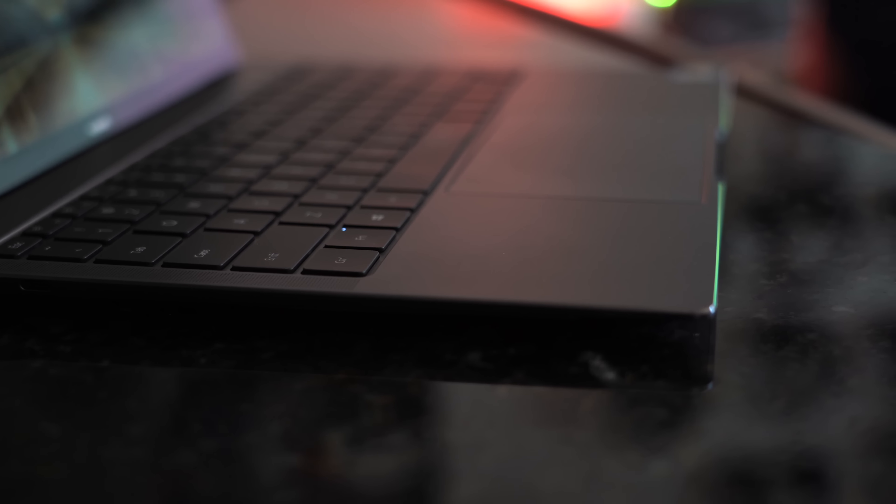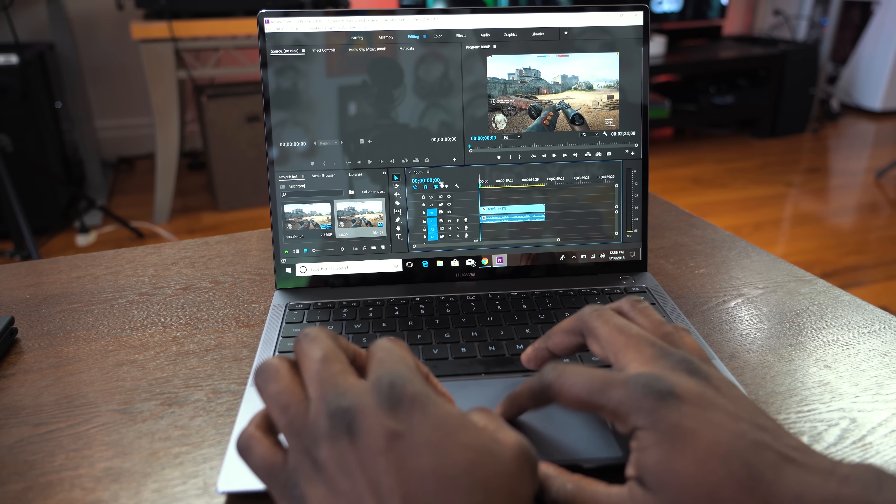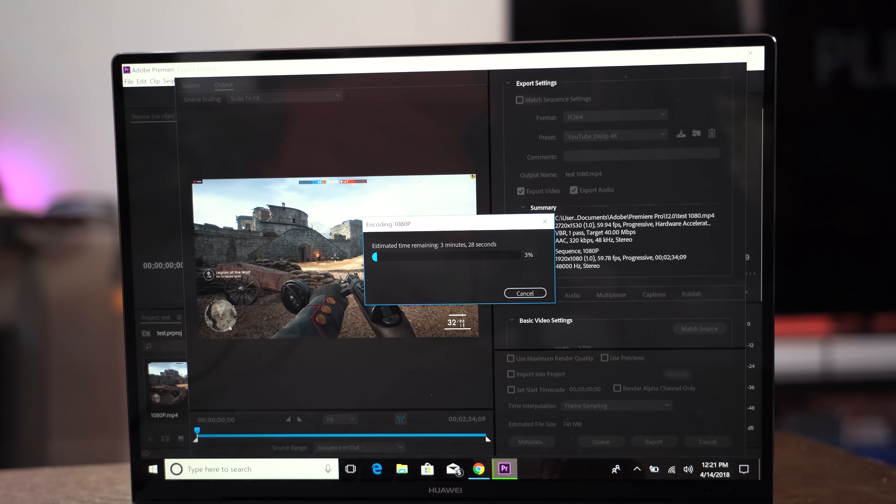The display looks really vibrant, but what about performance? It's an 8th generation Core i5 or Core i7 processor, 16 gigabytes of RAM, up to 512 gigabytes of NVMe storage, and you can also get the NVIDIA MX150 dedicated graphics card with 2 gigabytes of DDR5 RAM. For productivity, I can edit video on this — a three-minute 1080p video rendered in about three minutes, and a three-minute 4K video took about six or seven minutes. Quite acceptable for something this thin.